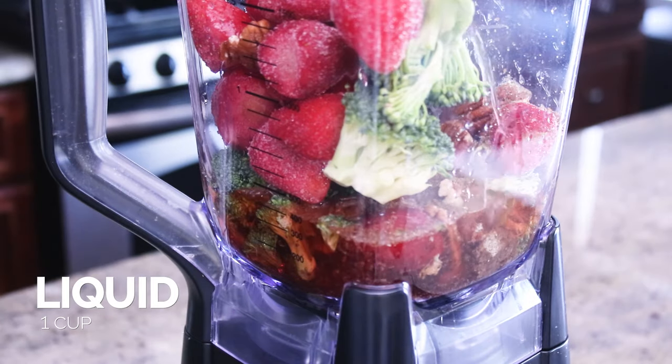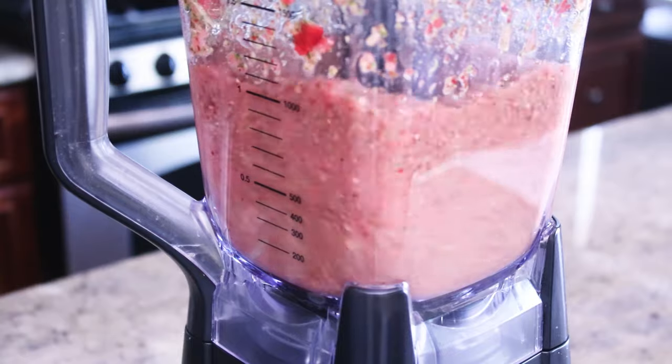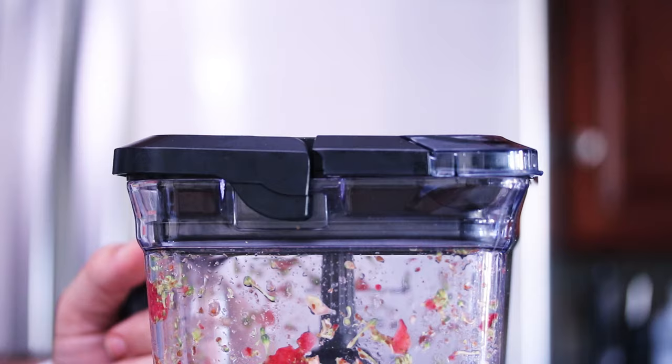Some great veggie options are spinach, kale, broccoli, cauliflower, or chard — any of those things that happen to start to wilt a little bit earlier than you get to them, just put them in the smoothie. When it comes to the fruit, obviously bananas are a great smoothie option, but also apples, stone fruit, and lots of citrus — lots of options there too.